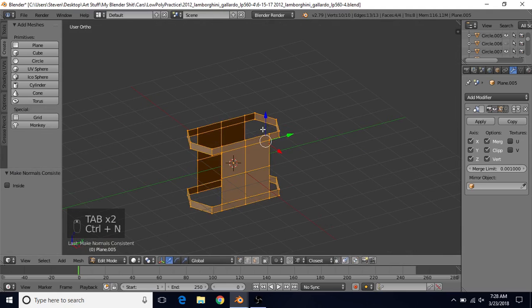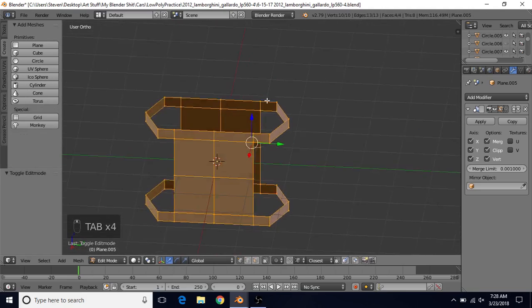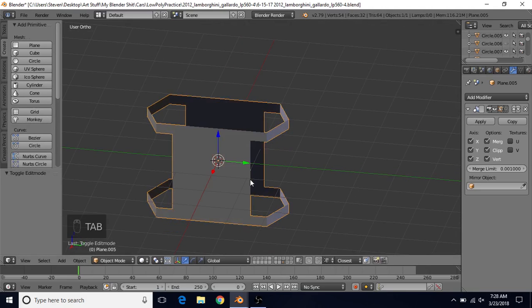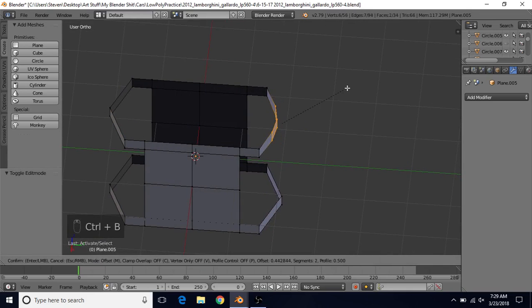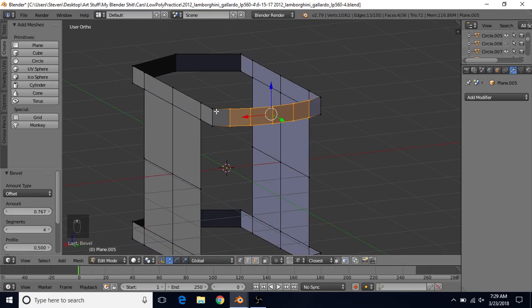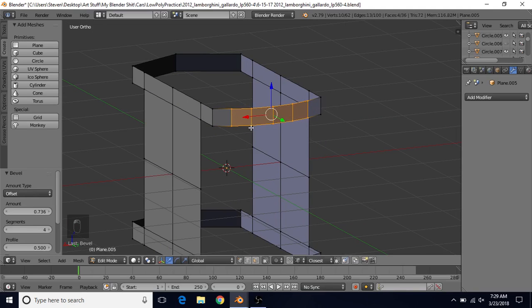I'm going to do CTRL-N to recalculate the normals. In order to bevel this edge here, we need to apply the mirror modifier. Press Tab, make sure you're in object mode, then apply. Tab back into edit mode, select these two vertices, do CTRL-B, scroll the mouse wheel up until you have five cuts — you should see segments four at the bottom. Adjust until you have relatively even spacing throughout.